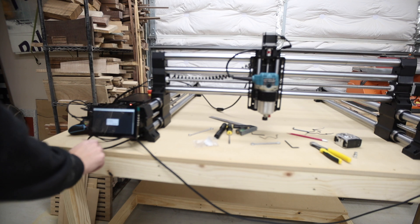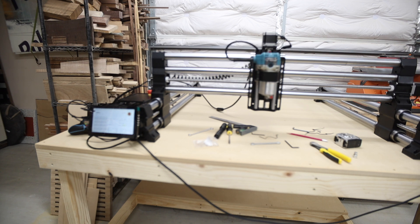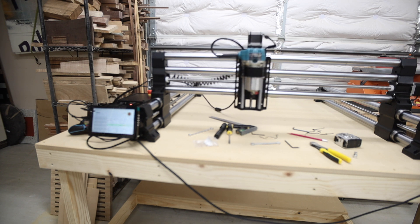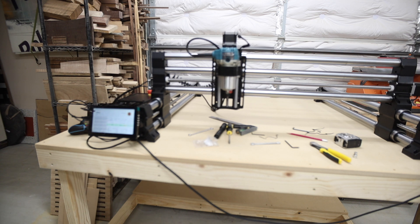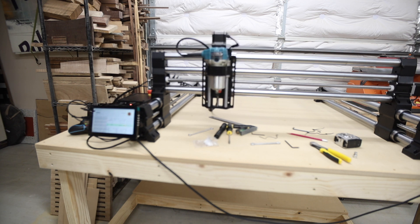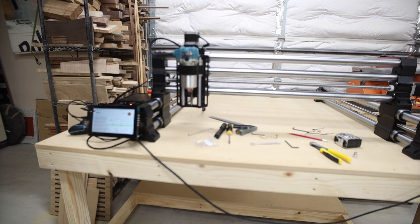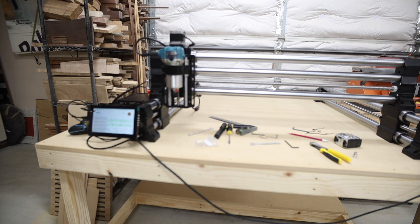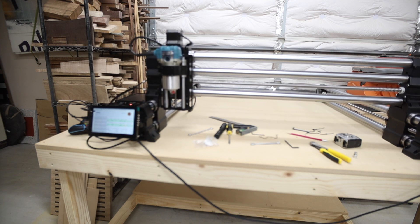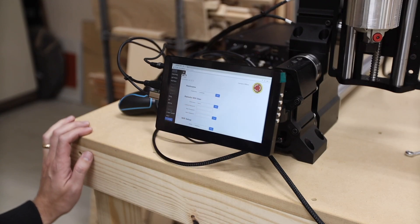Apparently this happens occasionally. The way it homes itself is it moves until it bumps the housing, at which point it senses a certain amount of current and stops — same thing on the X rail going left, and going forward. For some machines that tolerance is set just a little too high, so even when it senses a little current from bumping, it's not enough to tell it to stop. I'm not going to go into all the menu options to fix this in this video — I'll have detailed instructions in the written article on my website. If you're having this same issue, click the link in the description and check out that article.